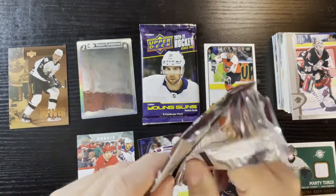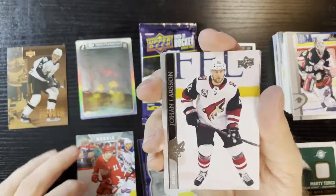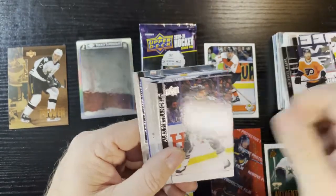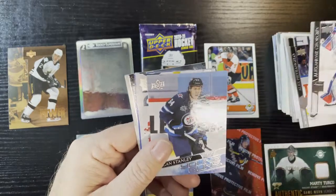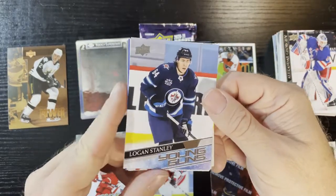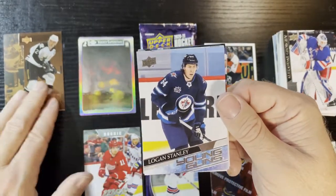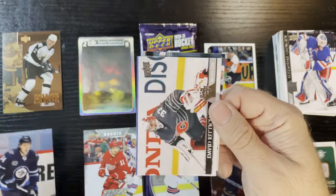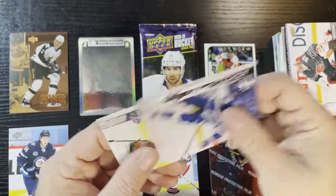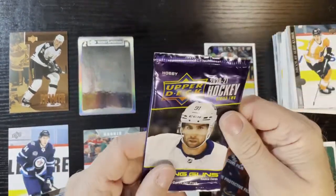Last two packs — love opening hockey cards, always something exciting. Here's the Extended Series hobby pack. I'm not going to go through them all until we hit the insert — and boom, right away it's Logan Stanley. A Young Gun card, one to four hits. I'll show the price on that one.